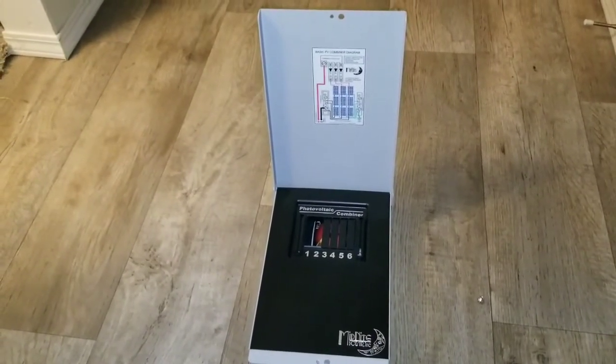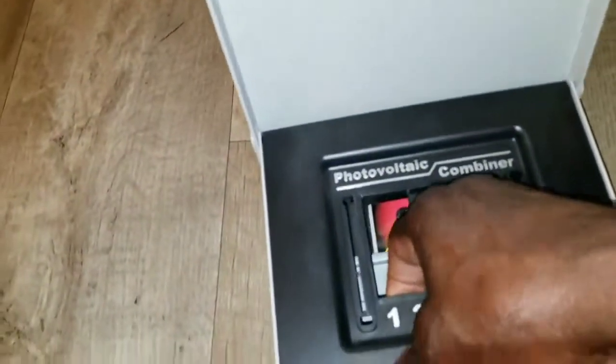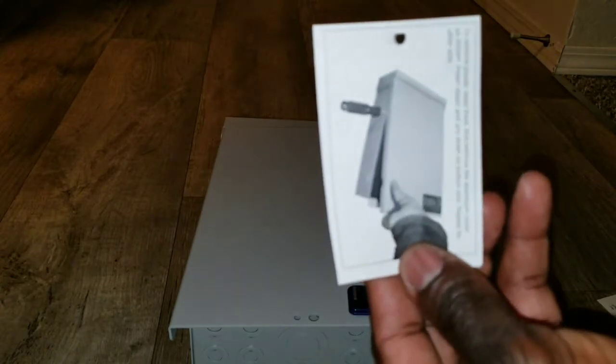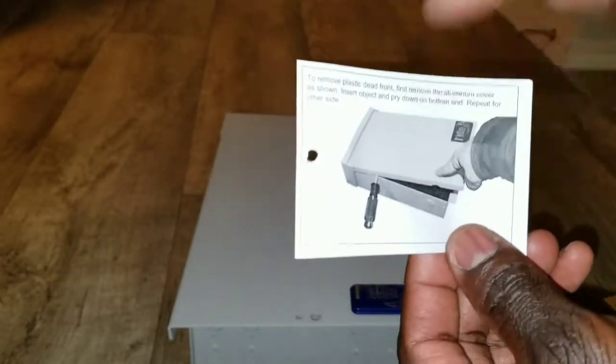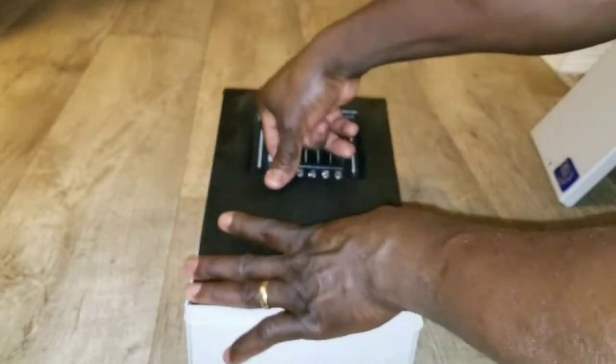Midnight makes some good stuff, so let's go ahead and check inside. According to the diagram, you need to remove the cover first. You can use a Phillips or flat screwdriver to pop this plate out — it's cut out and you set it to the side.